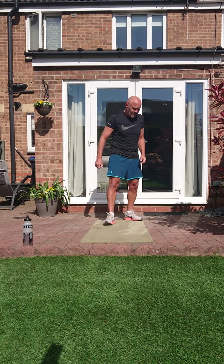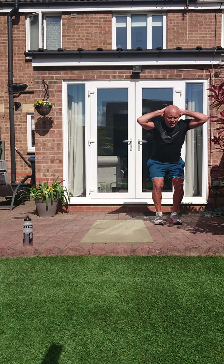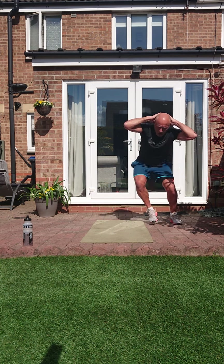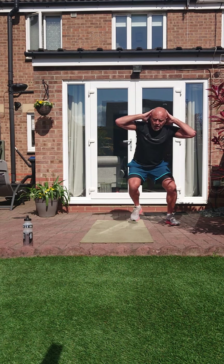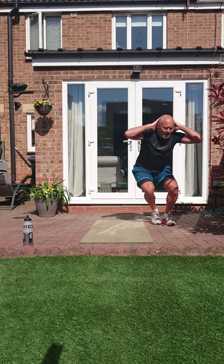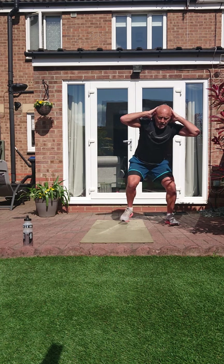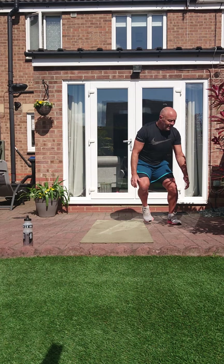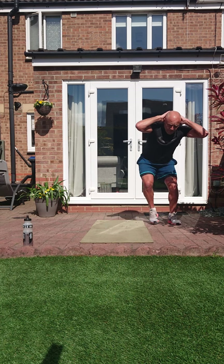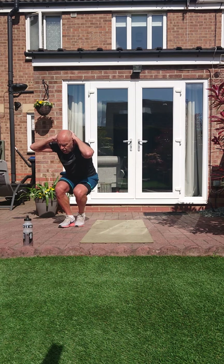Prisoner skaters. Hands on the back of your head, start deep, let's go. See how deep we're going here — we have to try that every time. We'll add that little jump across. If we need to, bring it down to normal skater, or keep it prisoner but step it. Three, two, one.